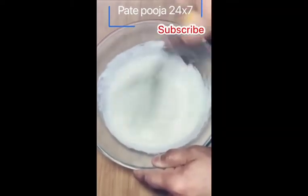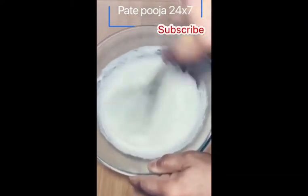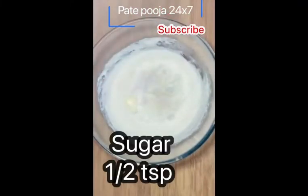After the dough, you will add namak (salt) and mustard sauce. And in the next step, you will add the most important ingredient, which is the pudina (mint).